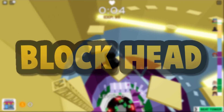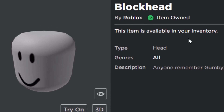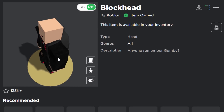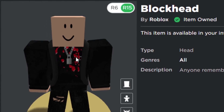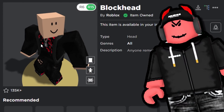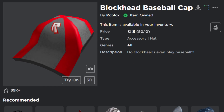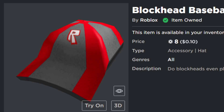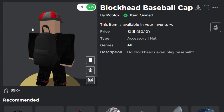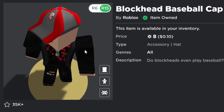Moving on to the block head — it's very famous, it's a classic, and it's free. As the name suggests it's literally a block on your avatar's head, kind of like a Minecraft head. Finding accessories that fit the block head was difficult — not many UGC creators made block head accessories and Roblox themselves didn't make much either. The first one is the Block Head Baseball Cap made by Roblox, only 8 Robux. It looks really nice with the block head.